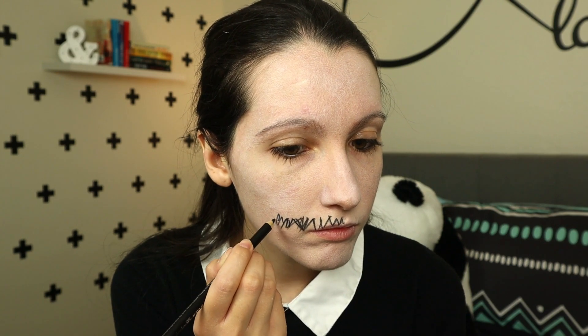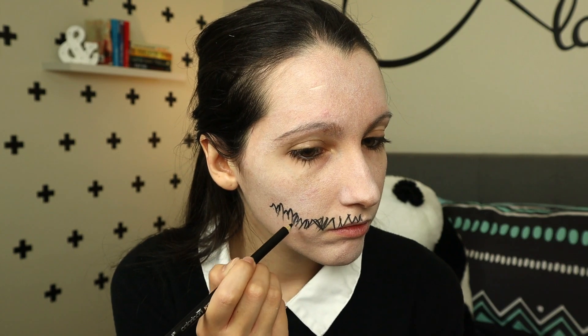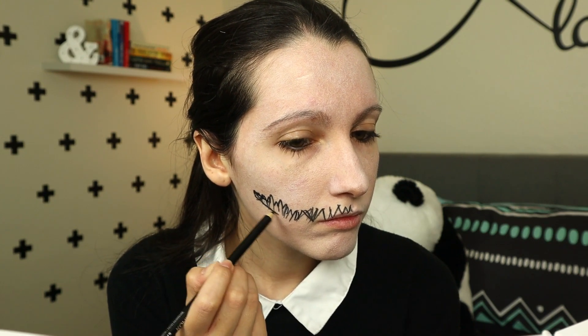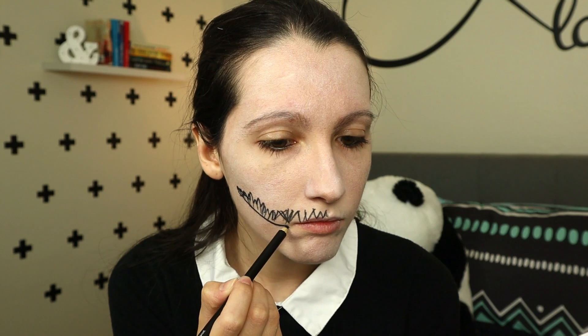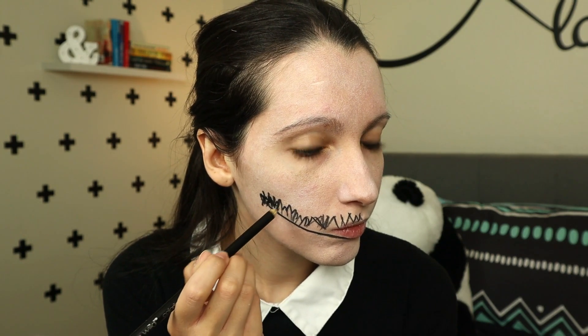For this makeup, I gotta be honest, I just winged it. I wasn't too sure what I was going to do, so I was figuring it out at this point. I started off by drawing little triangles around my mouth to resemble teeth. Then I went into just drawing the basic outline I wanted. I figured that drawing sharp lines would be the easiest, but still scary.